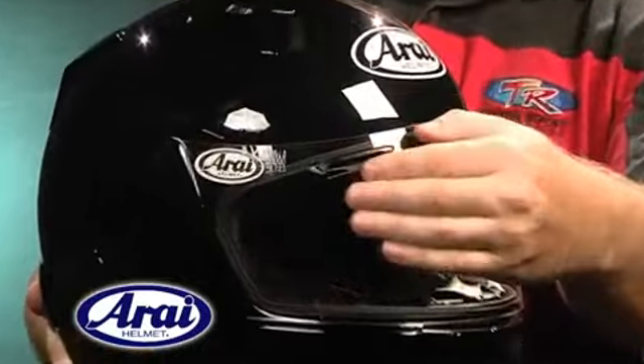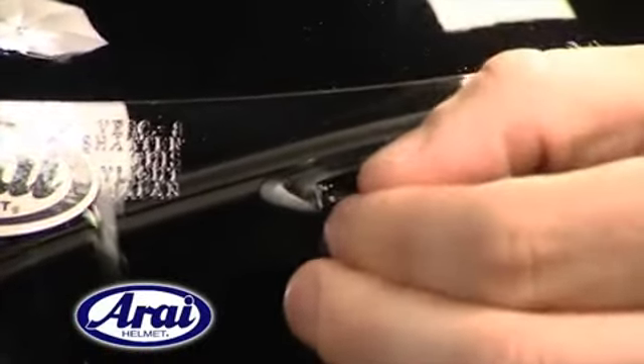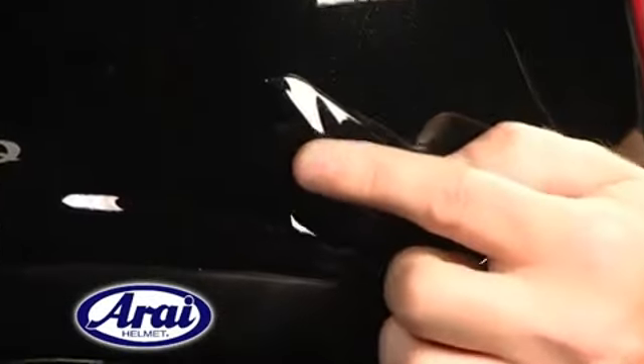The brow vents, like those of the Corsair V, redirect incoming air to the temples, providing cool fresh air over the temple artery and cooling the blood flow to the brain. The sculpted and more aerodynamic upper and side exhaust vents enhance stability while increasing exhaust efficiency.